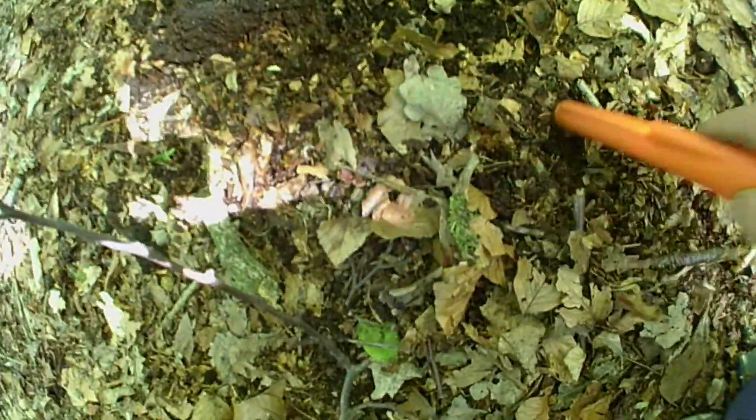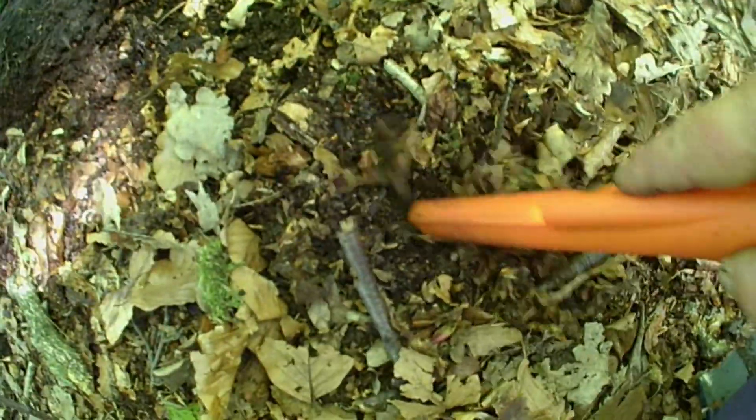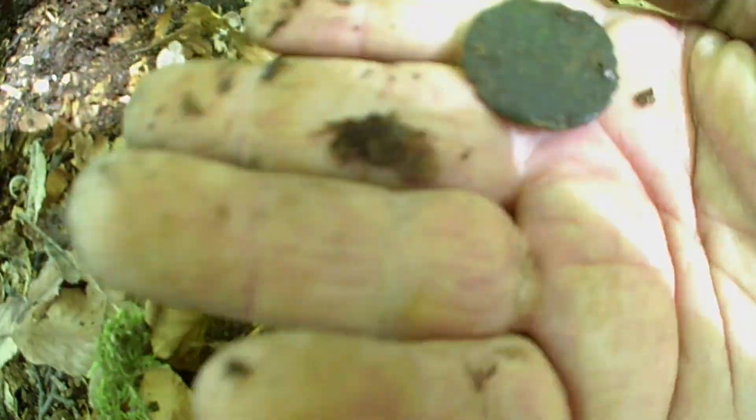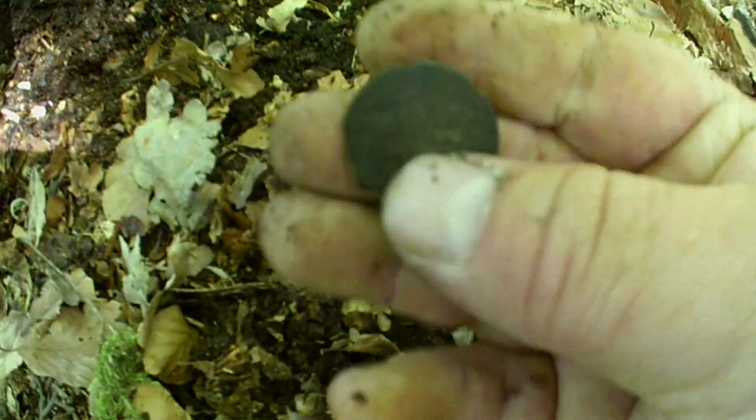Right, still in the same hole. There we go - that's a coin. Can't really see what it is. I'll try to clean it up later on and let you know. Bit battered, but it's a coin.